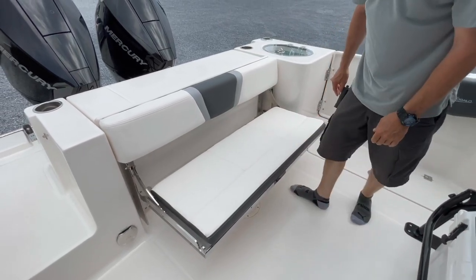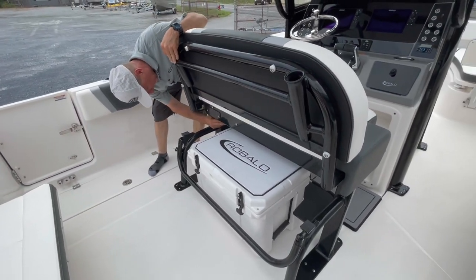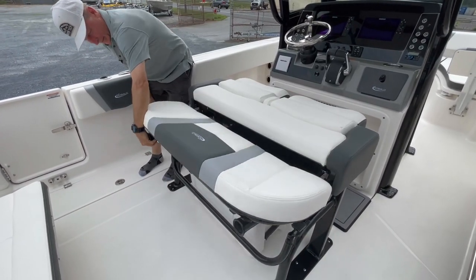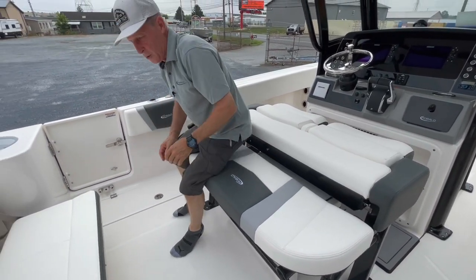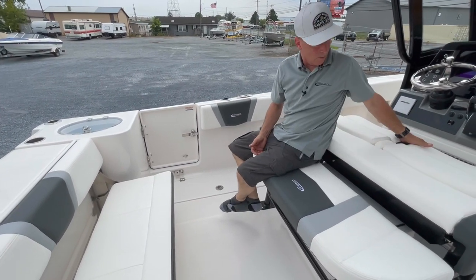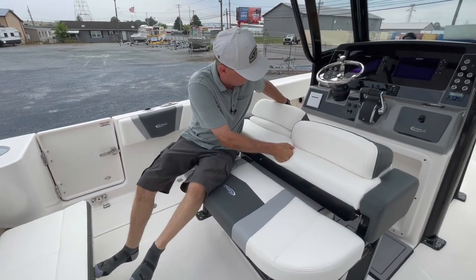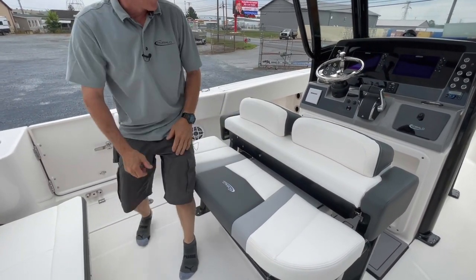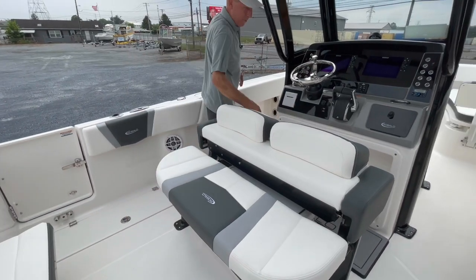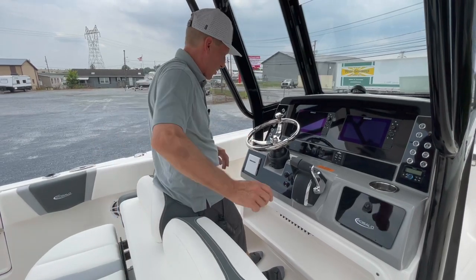Swing down seat, but if you want to entertain, we have two positions. You can have the conversation pit back here and the forward helm gives you a leaning post so you can actually bring these up. So even though I've dropped the backrest, it gives more seating to the stern.